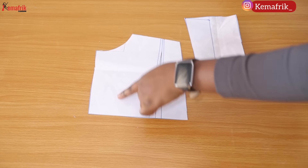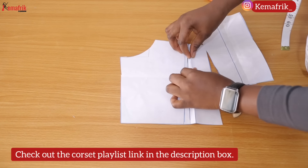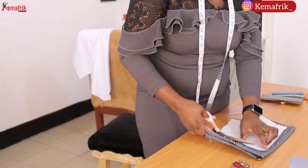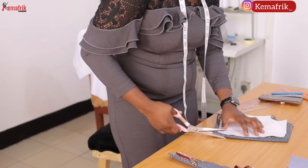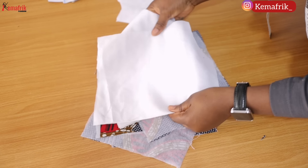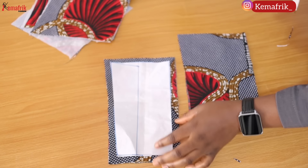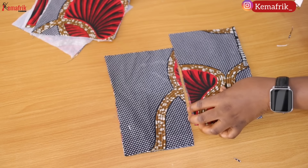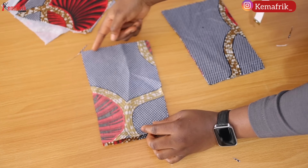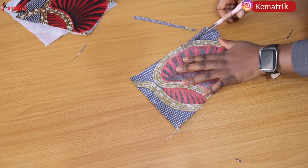You can plan to attach more boning channels to your back piece, but we are not dealing with that today. I'm closing off my darts because I want to cut the back as a single piece — you can slash your darts and have two or three separate pieces depending on the number of boning channels you want. I cut out the lining, ironed fusible interfacing on it, and I'm now sewing three sides of the modesty panel, leaving the side I'll be attaching to the back of the corset open.